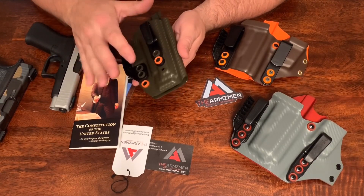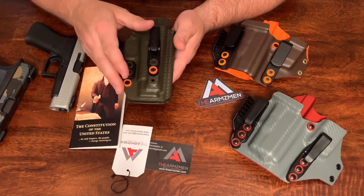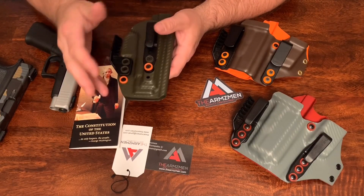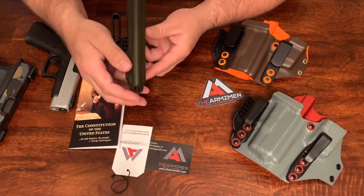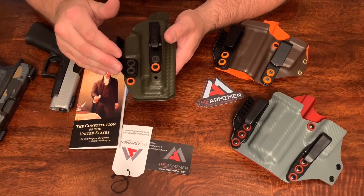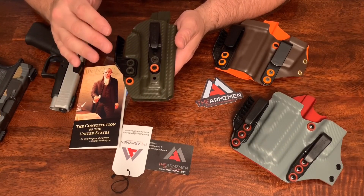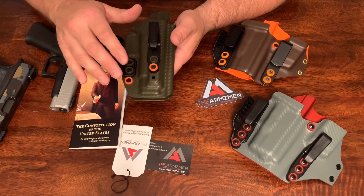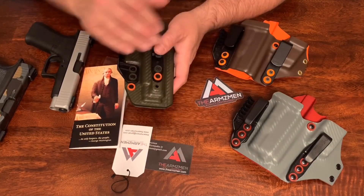Hopefully he keeps those prices down like that, because a lot of us don't have all the extra money to be spending on those high-dollar holsters. Honestly, the material and doing all that can't cost as much as what they're charging. Some people are charging $125, $150 — just under $100 for holsters like this or similar to what I have on this table.